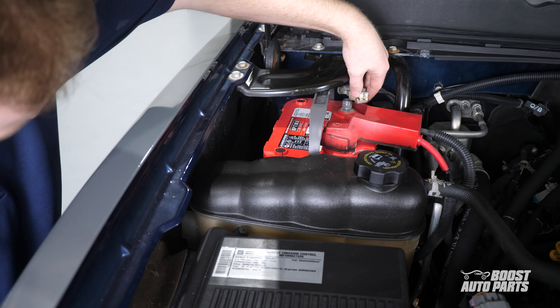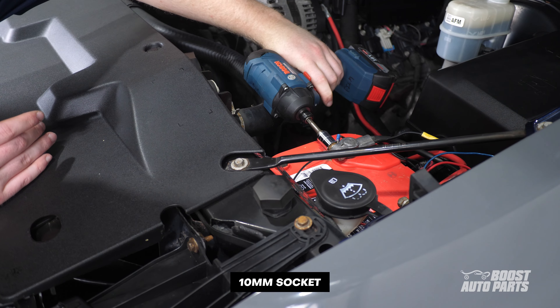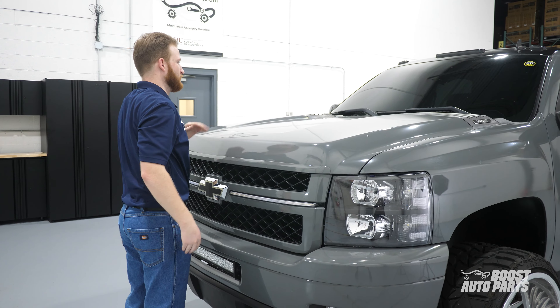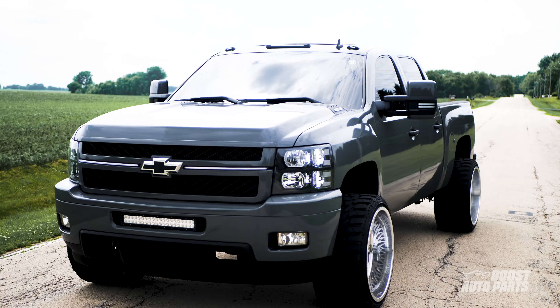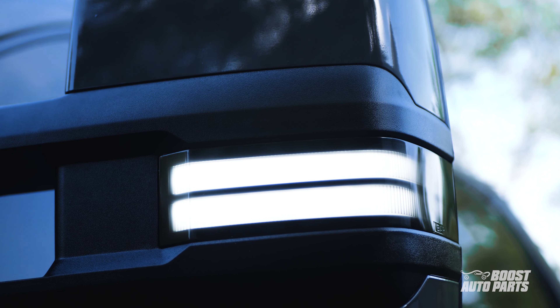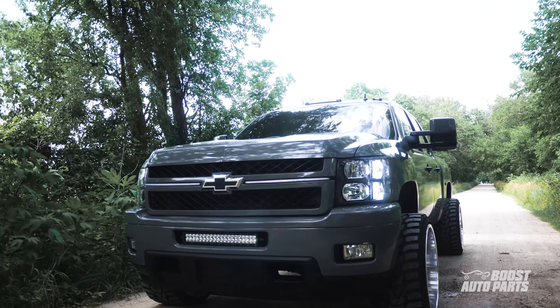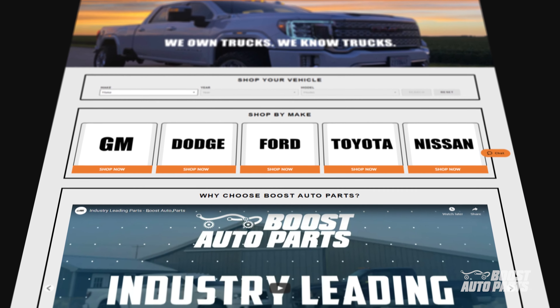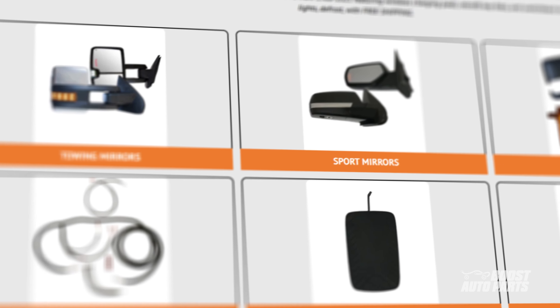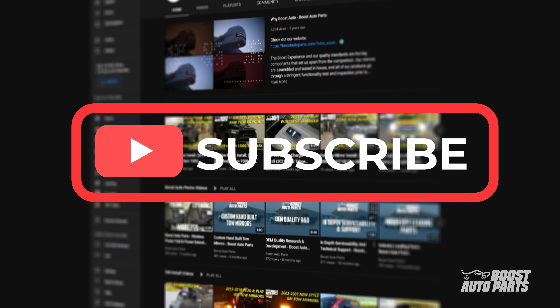To complete your installation, reconnect the batteries under the hood. Get yourself a set of these GM style tow mirrors for your 2007-2014 GM truck — go to our website at boostauto.com. Boost Auto also offers a wide range of parts and accessories for your truck or SUV. To stay up to date on new product releases and more videos like this, subscribe to our YouTube channel. That's all for now, we'll catch you in the next one.